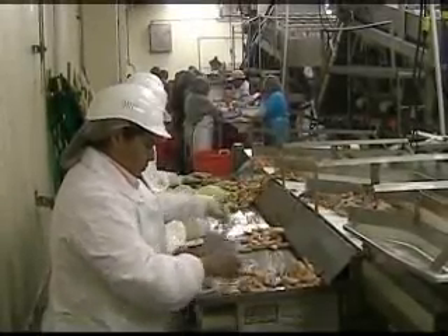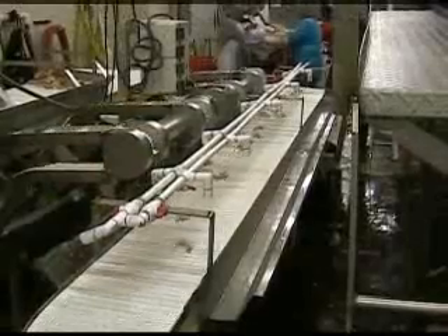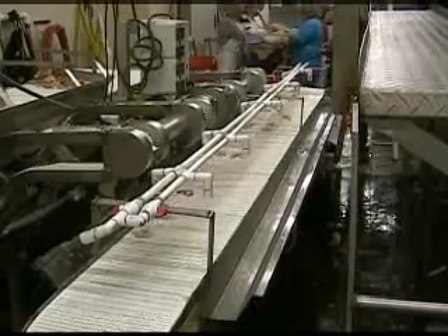Each shrimp is cut to a specific depth down the middle of the back, from easy peel to western cut. To promote easy cleanup and consistently perfect cuts, water is directed to each blade area of each operating machine.